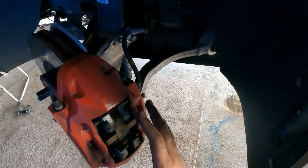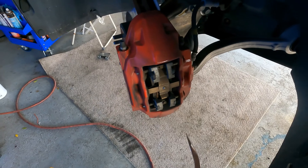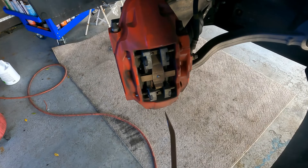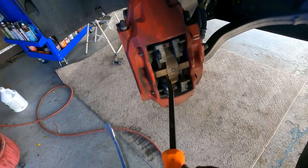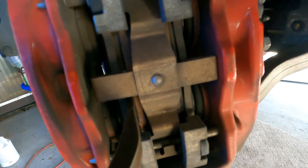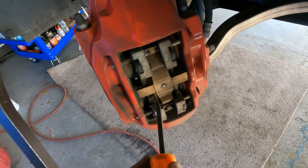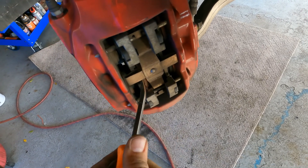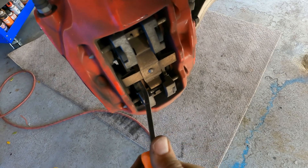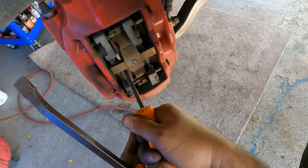I already removed the wheels and got it on the lift. The first thing we want to do is compress the calipers. To do that there are all types of fancy tools you can use, but I like to use on this type of setup just two pry bars or screwdrivers. We're going to wedge them in here between the pad and the rotor, just like that.